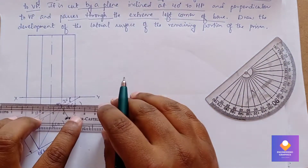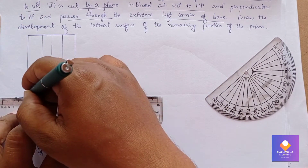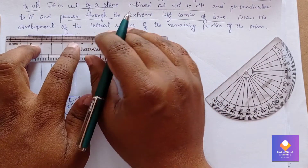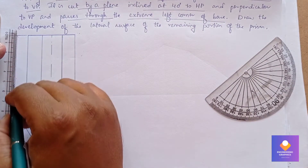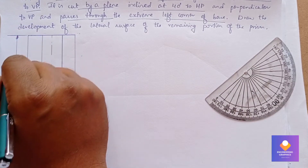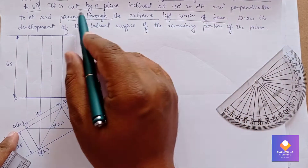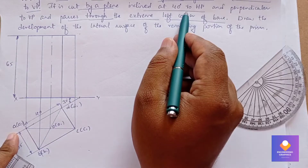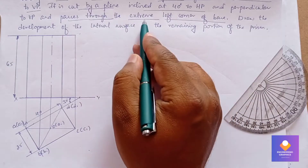The axis length is 65 mm, so from all points draw vertical edges for dimension 65 mm, then join to get the rectangular face in the front view. This is a rectangular prism of height 65 mm. The section plane cuts at an angle of 40 degrees to HP, perpendicular to VP.